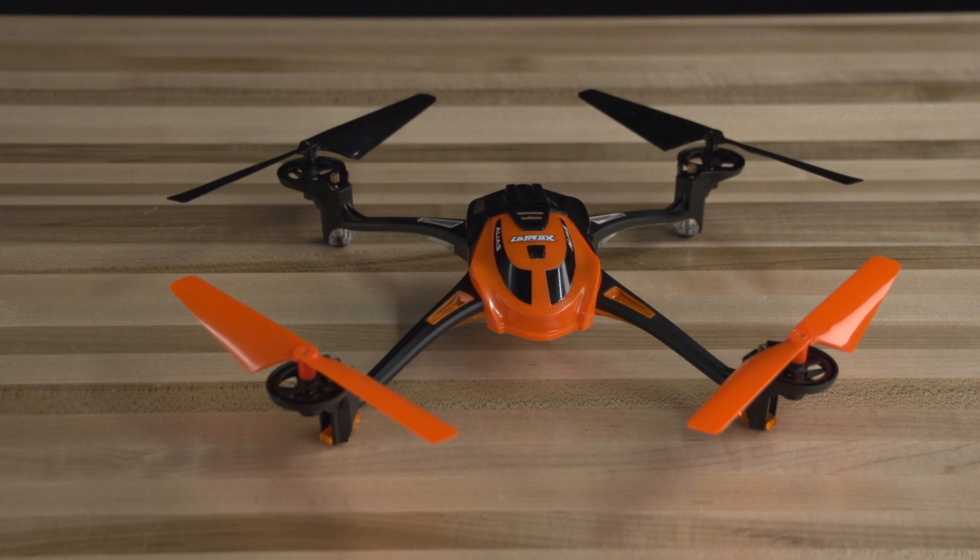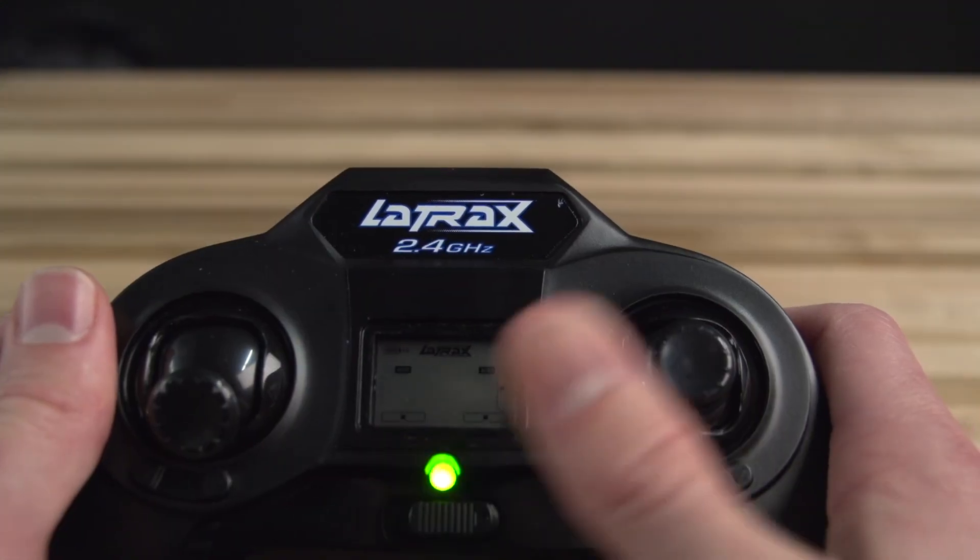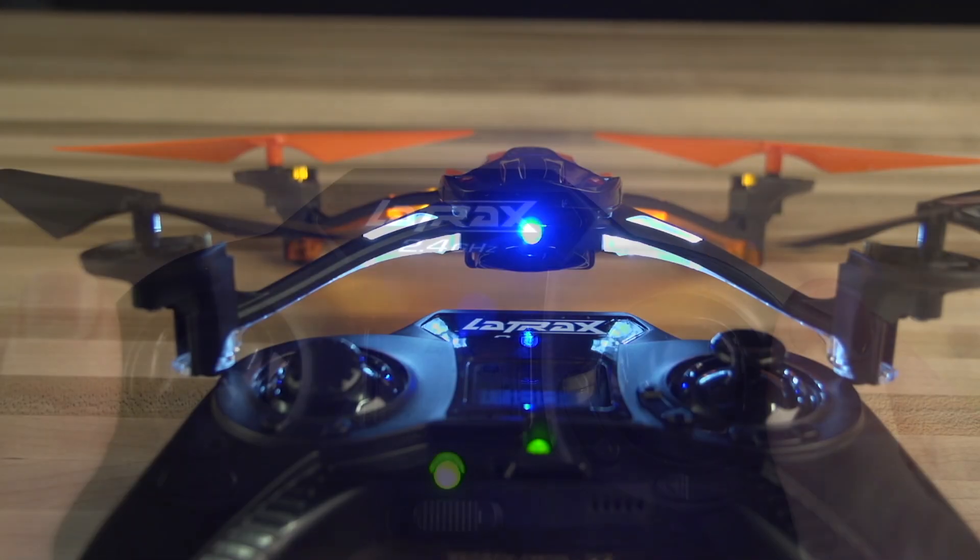First, place your Alias on a level surface. Turn your transmitter on and connect a charged battery to the helicopter. The rear facing LED on the helicopter will glow solid blue, indicating the helicopter is linked to the transmitter.